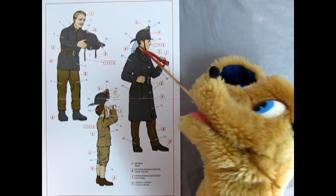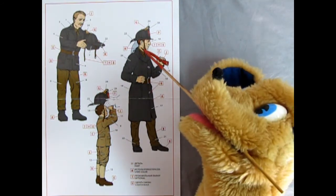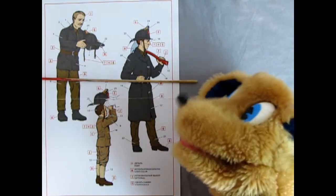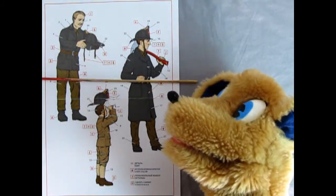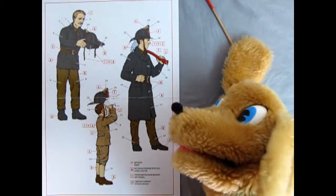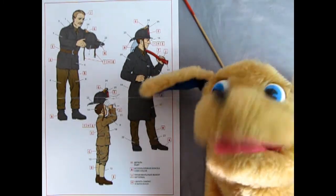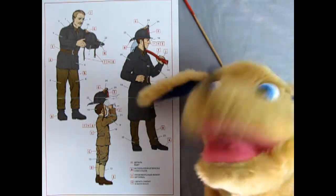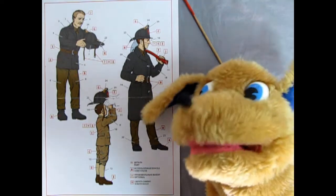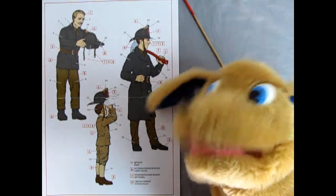Over here you've got the guy holding the fire axe, and it's nice that it's not just molded in his hand — you can actually have the axe separate, so maybe you could have him hold a fire hose instead. You can see these guys are wearing green pants with a black or smoke-gray kind of uniform. It seems kind of hard to find color pictures of these guys, but there are some fire museums around where you might find actual uniforms. Trevor did a Google search and it came up mostly with black and white pictures — sometimes the internet just can't find what you're looking for.